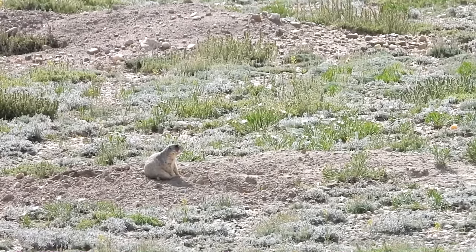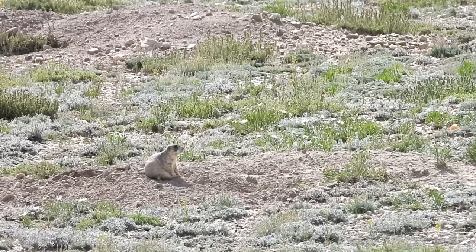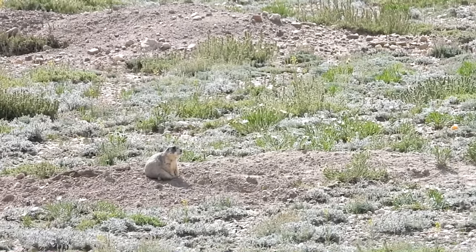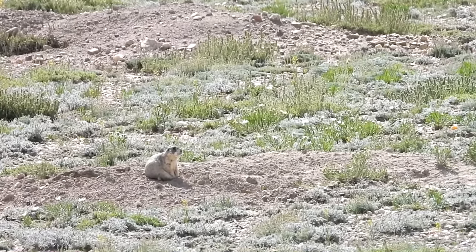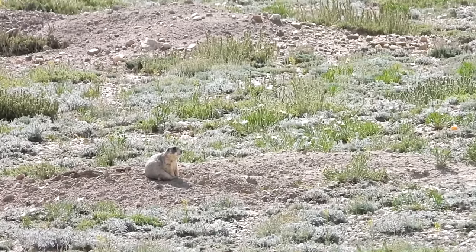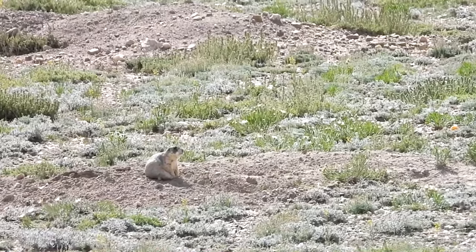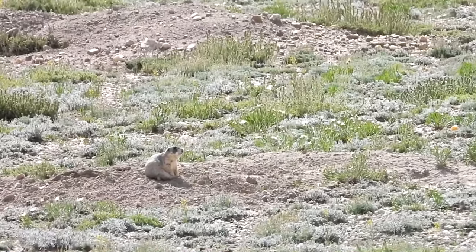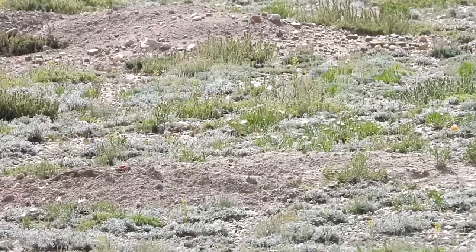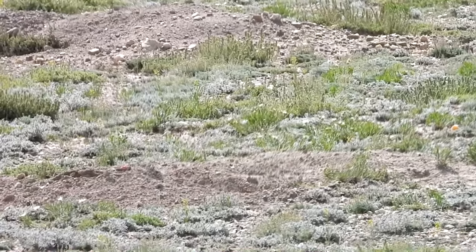Where is he at? I see him — there he is. Was he sitting up on the mound? Yep. You're mine, buddy. Right in the gut. Got him! Oh yes sir, that was a perfect shot. 204, baby.